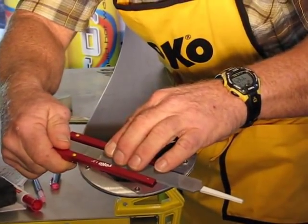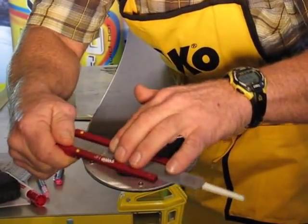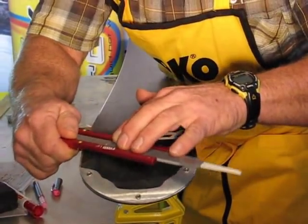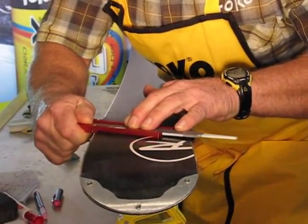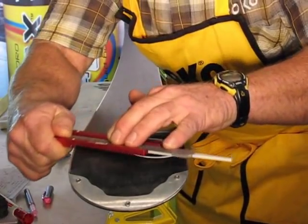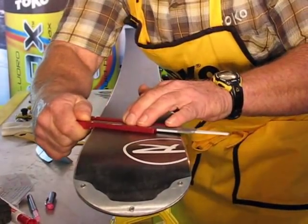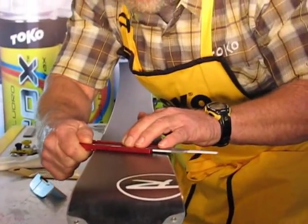When establishing these base bevels, it's good to get up in the non-contact point to start the consistency of our base bevels. As you're cutting, you want to work your way down, keeping your eye on the work, seeing where the file is cutting and where it's not, looking for that nice consistent cut across the width of the edge, and start working your way down the ski.